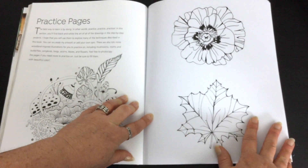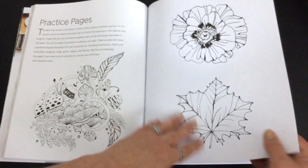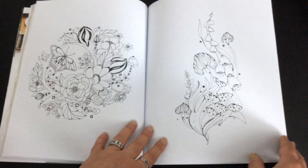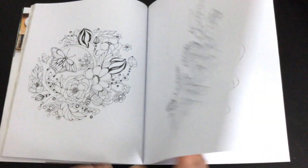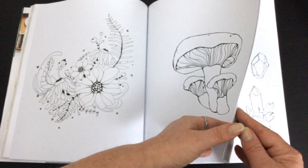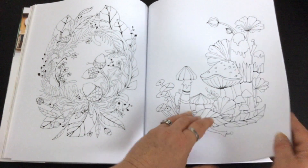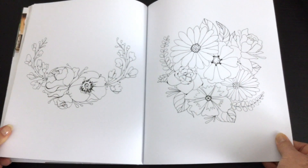My only quibble with it is that it's printed double-sided, so if you wanted to use some watercolour techniques it's not going to be as nice as if it was single-sided. The practice pages are all in Rachel's distinctive style — she draws botanicals and nature — so you can practice what she's taught you. You've seen those flip-throughs on the mushrooms and the crystals, so now you can try them out yourself in the actual book.